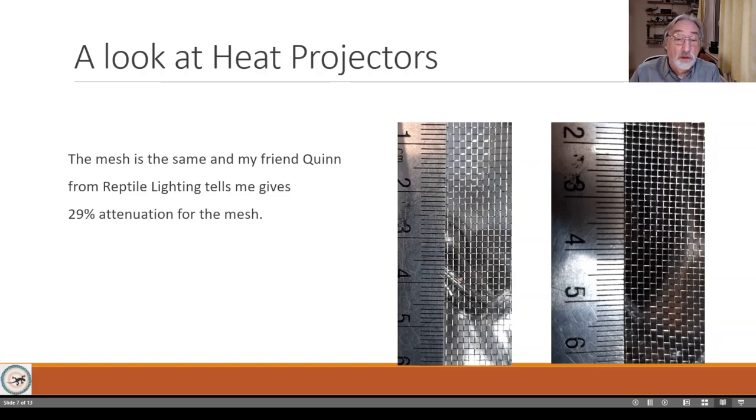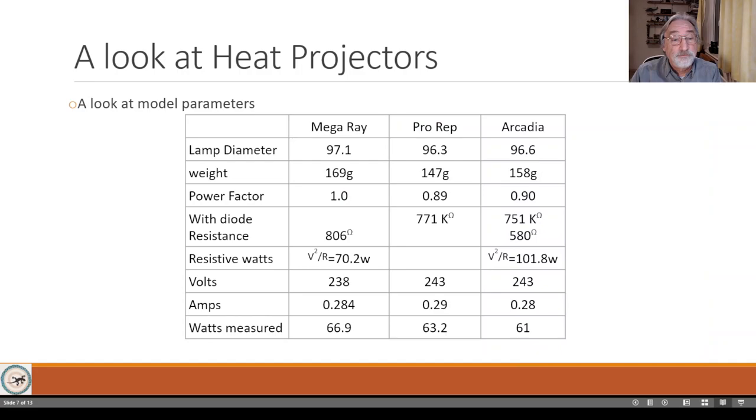Looking closely at the mesh, my friend from Reptile Lighting, Quinn, tells me there is 29% attenuation by the mesh. That means 29% of all the energy radiated by the filament will be blocked by the mesh, converted to heat, and then re-radiated as infrared C - and that's an interesting point.